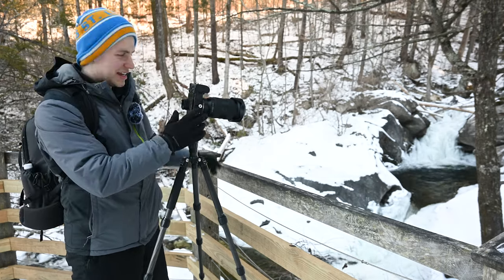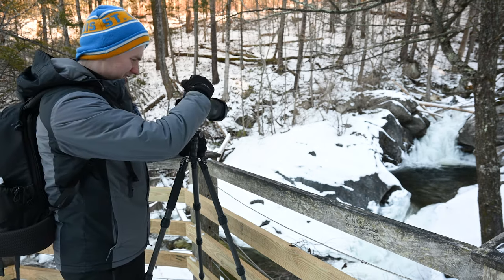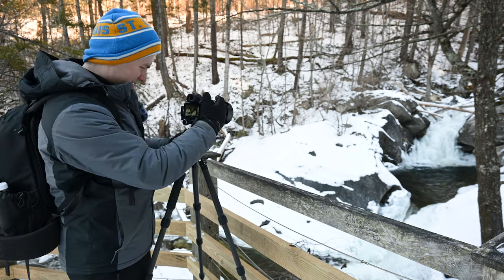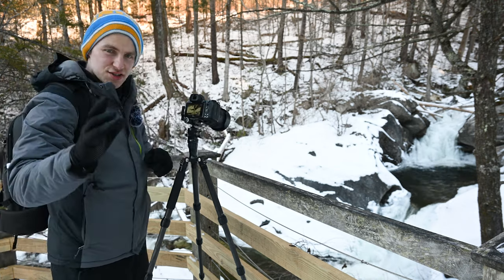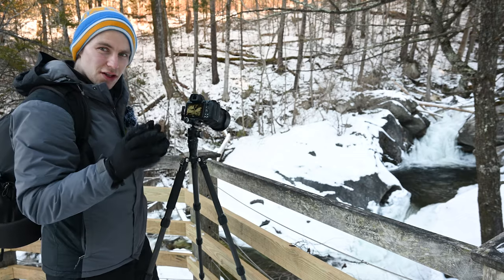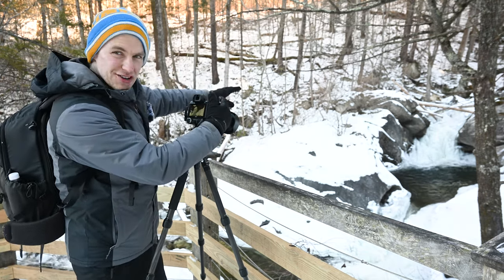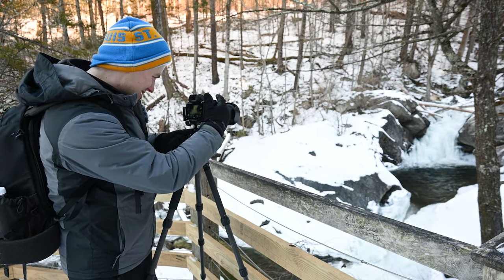I'm out shooting with the 35-150, and this is the perfect example of being able to use one lens to do everything. Let's back this out to 35 and take a shot. This was shot at 35 millimeters and you're able to get quite a wide shot. But now let's zoom in — let's use this lens for all of what it's worth. Let's zoom in to 150 and get one of these up close and personal shots. I really like that part back there — how it plunges down but it's totally frozen — but you can still see a little bit of water behind the frozen part.